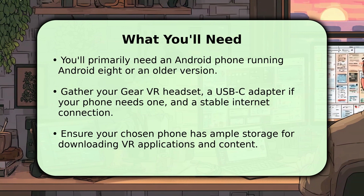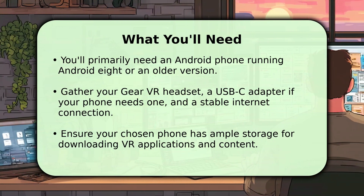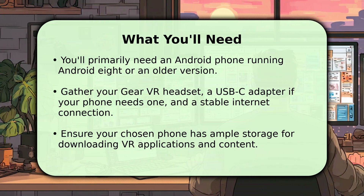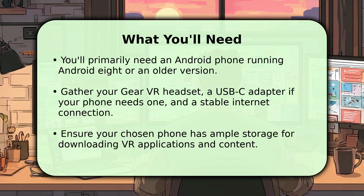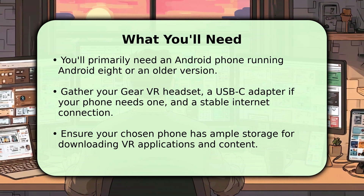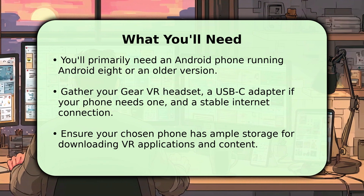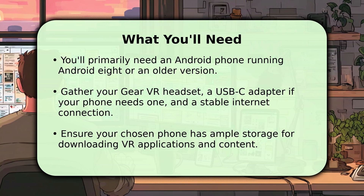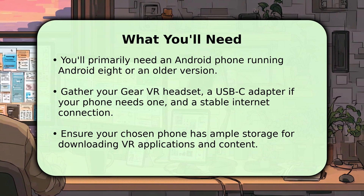First, let's gather your essential tools. You'll primarily need an Android phone, ideally running Android 8 or Oreo, or an older version for the smoothest experience. Also, grab your Samsung Gear VR headset and a USB-C adapter if your phone uses a different port than the Gear VR's micro USB. Don't forget a stable internet connection for downloading apps. Finally, make sure your phone has ample storage — VR content can be quite large, so plan accordingly.